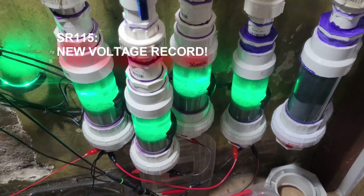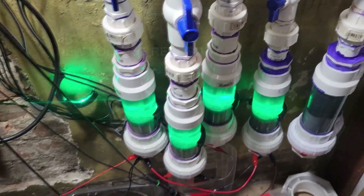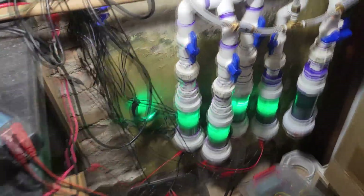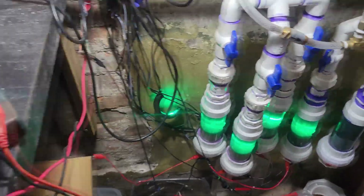All right, so we assembled and installed my fourth cell in series. We have basically 400 millivolts spanned across those cells — about 100 millivolts per cell in an idle state.